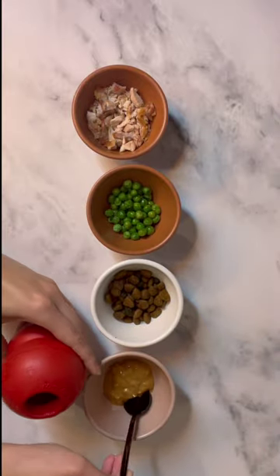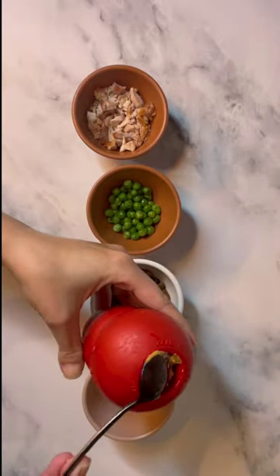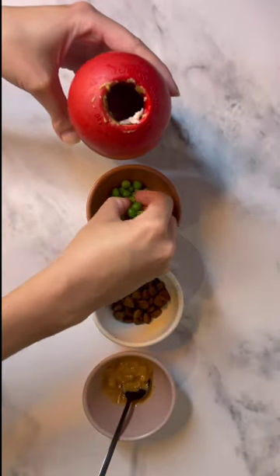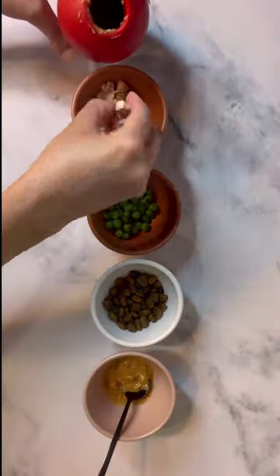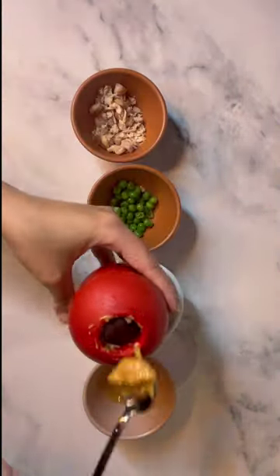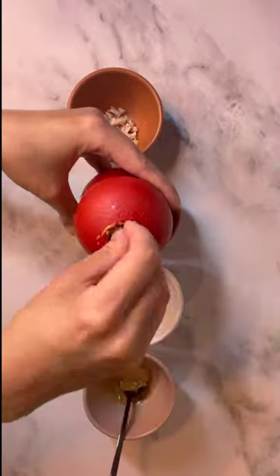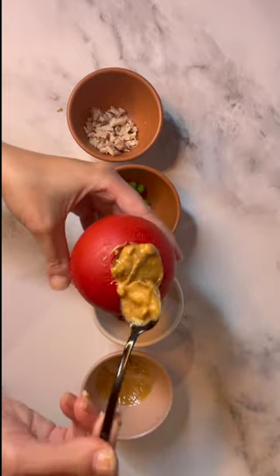I like to add a small spoonful of peanut butter first to keep the food from rolling out as we're stuffing the Kong. Go for unsalted peanut butter without added sugars. Fill up the inside of the Kong with layers of the ingredients. Top with a small dollop of peanut butter to seal the treat.